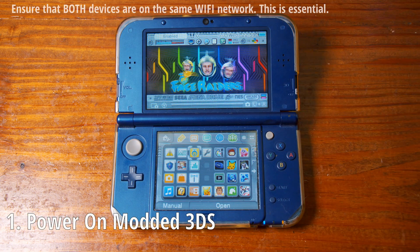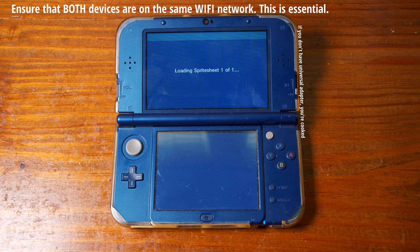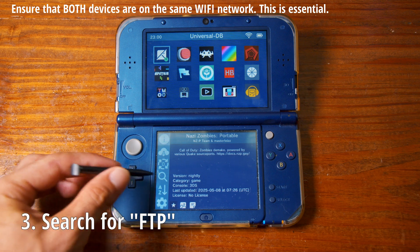Step one is to power on the modded 3DS. Step two is to navigate to Universal Updater. From here you can search for the program FTP.